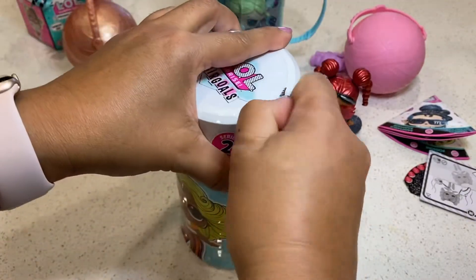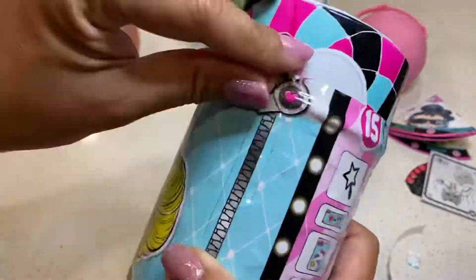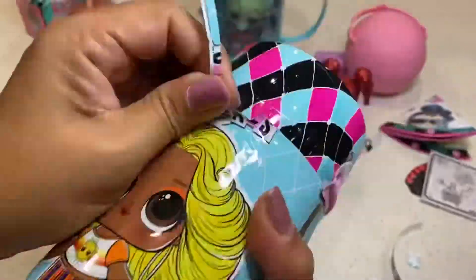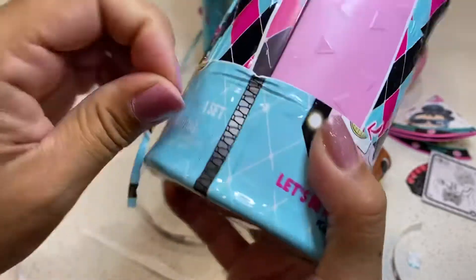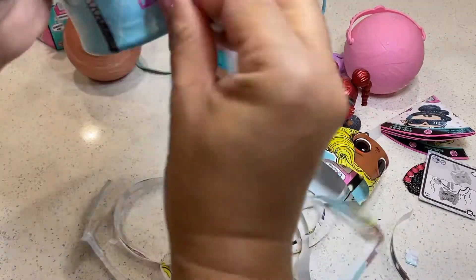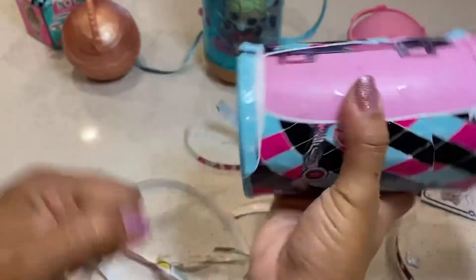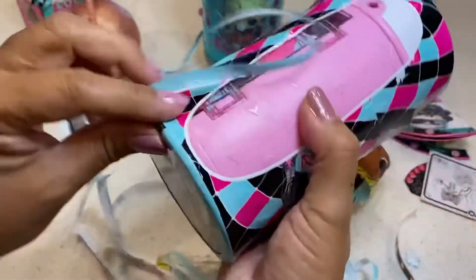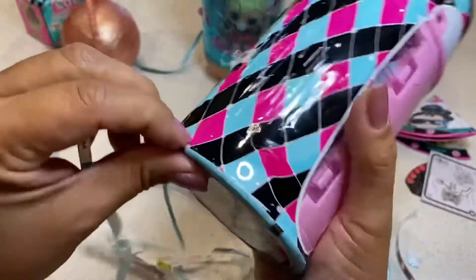Just follow the arrows and unzip. I'm gonna tell you how many nails I've chipped just trying to unbox these — probably like five nails already chipped. Just got a new manicure and then it gets chipped. Spent like 40 bucks on the manicure and it just gets chipped by unboxing these dolls.